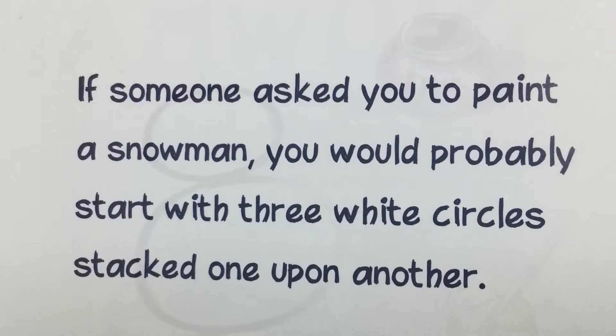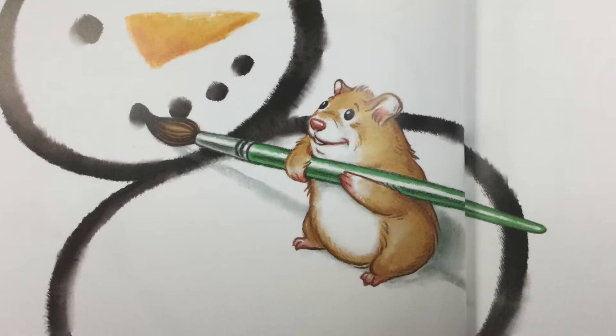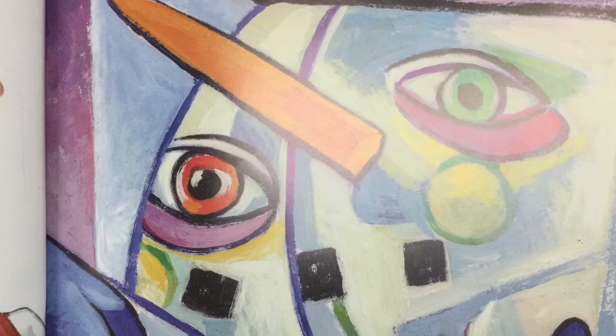If someone asked you to paint a snowman, you would probably start with three white circles stacked one upon another. Then you would add black dots for eyes, an orange triangle for a nose, and a black dotted smile. But if Pablo Picasso painted a snowman, it would look like this.